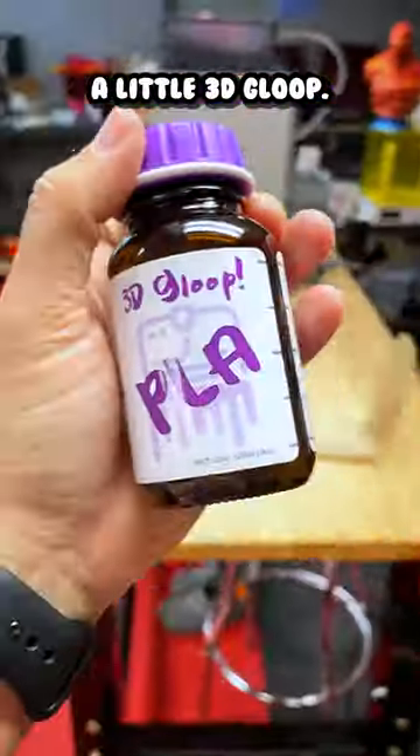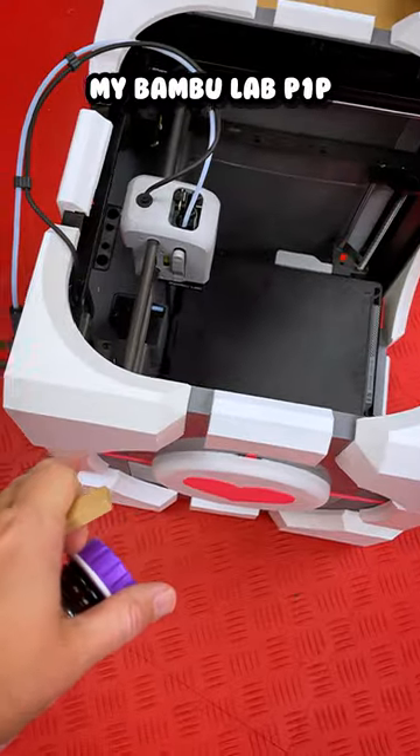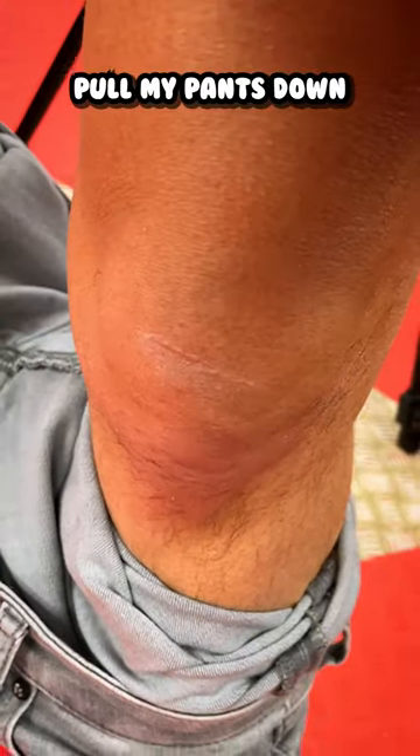And I'm going to need a little 3D — oh my God. I just kicked my Bambu Lab P1S companion cube. My knee hurts. That hurts. And I pulled my pants down.